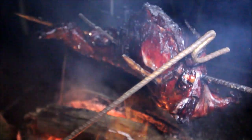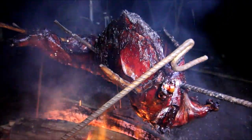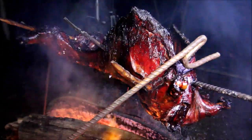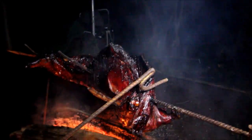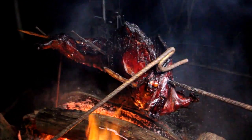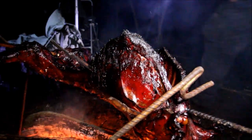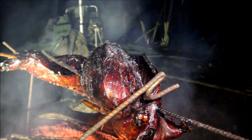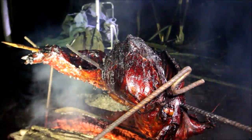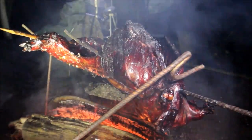How long do you reckon? I think we'd better get some potatoes and stuff on it - yeah, that's a good idea. Some tinfoil. That's really kicking out some heat now. It's clear of juices - that's what we want, lots of clear juices dripping out of it.